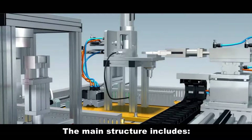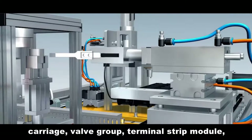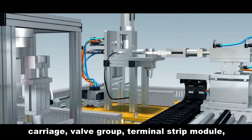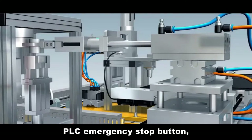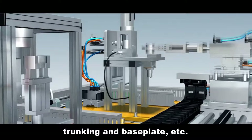The main structure of the feeding unit includes workpiece loading pipe, workpiece push-out equipment, carriage, valve group, terminal strip module, PLC emergency stop button, starting and stopping button, trunking and base plate, etc.